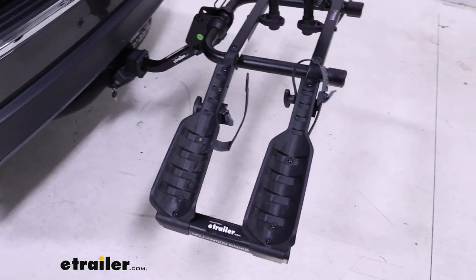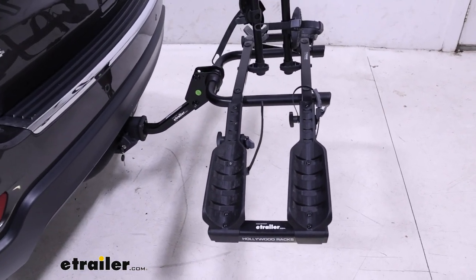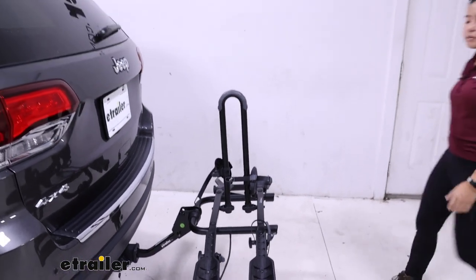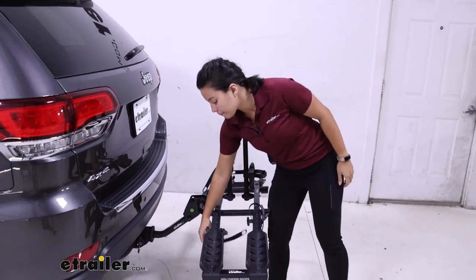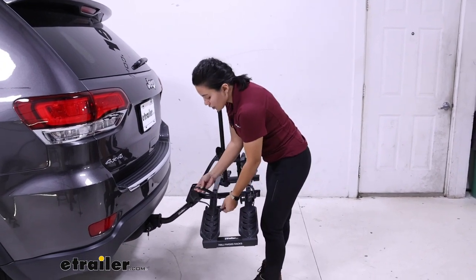With the bike off, you can see the curved design of the cradles. That way, for different wheel bases, this will help carry your bike's wheels. The cradle tilts back and forth to accommodate them.